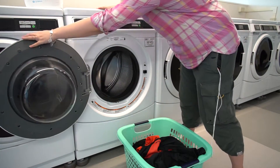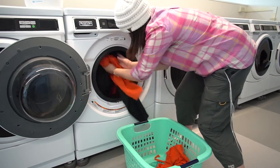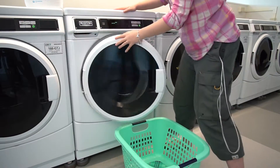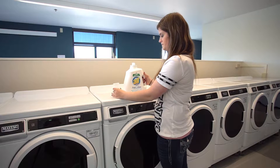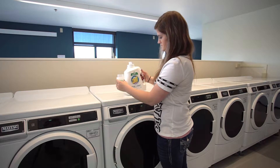Place your dirty clothes in the washing machine and shut the door. Most liquid detergents have measurement lines inside the cap. Only measure to the first line — you do not need to fill the entire cap.